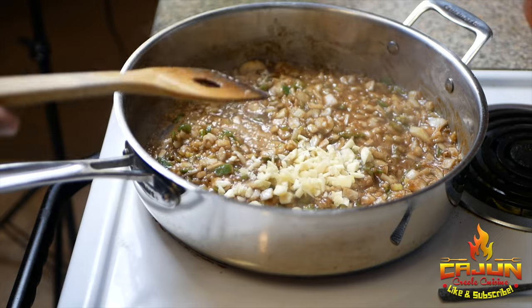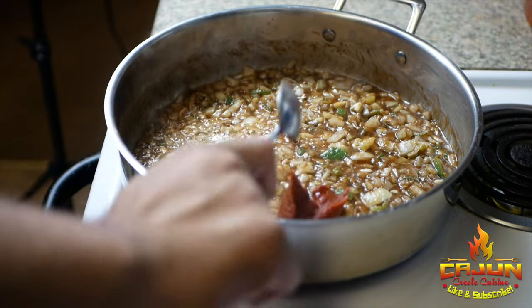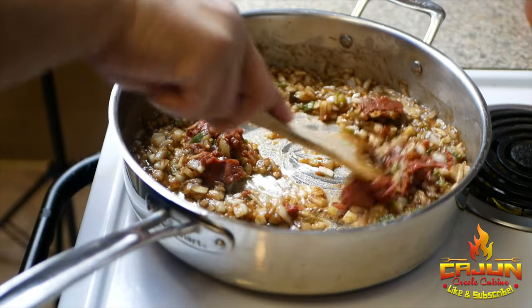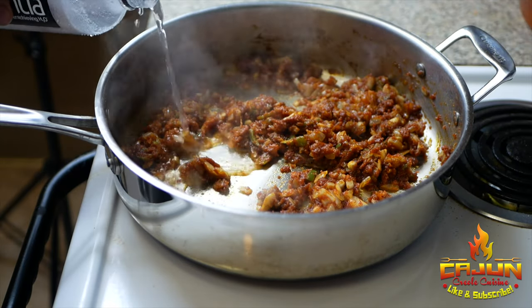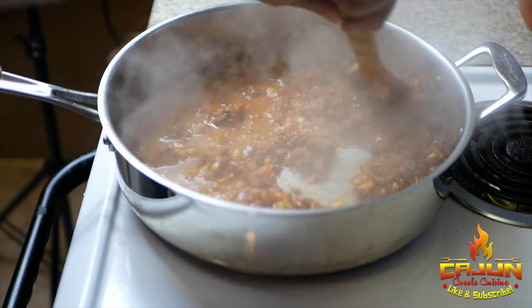Onions and jalapeño peppers go in first. After about four to five minutes, add the garlic. After another two to three minutes with the garlic in there, add your tomato paste and let that caramelize for about three to four minutes. Once that's caramelized, add our water about a half cup to a cup at a time.